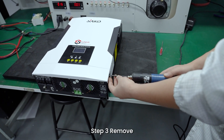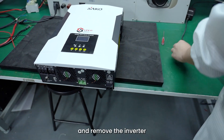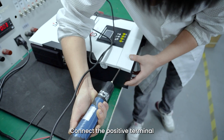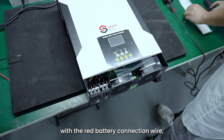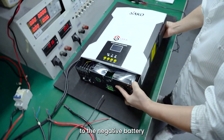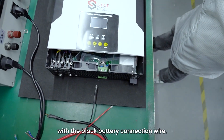Step 3: Remove the two screws of the bottom wiring cover plate of the inverter and remove the wiring cover plate. Connect the positive terminal of the lithium battery to the positive battery terminal of the inverter with the red battery connection wire, and then connect the negative terminal of the lithium battery to the negative battery terminal of the inverter with the black battery connection wire.